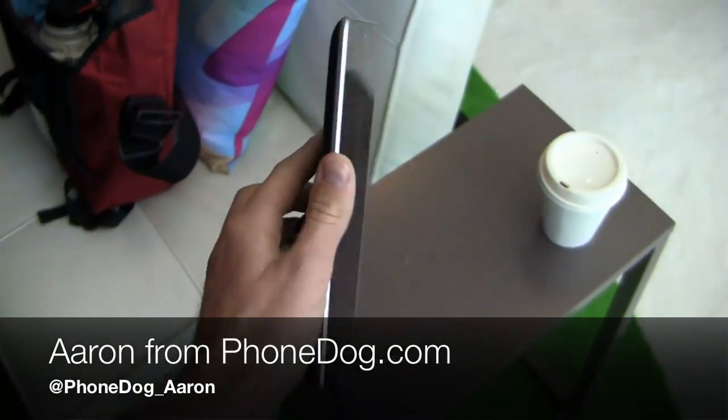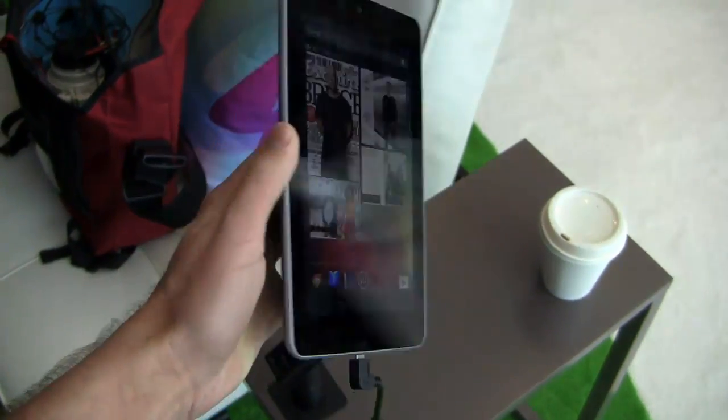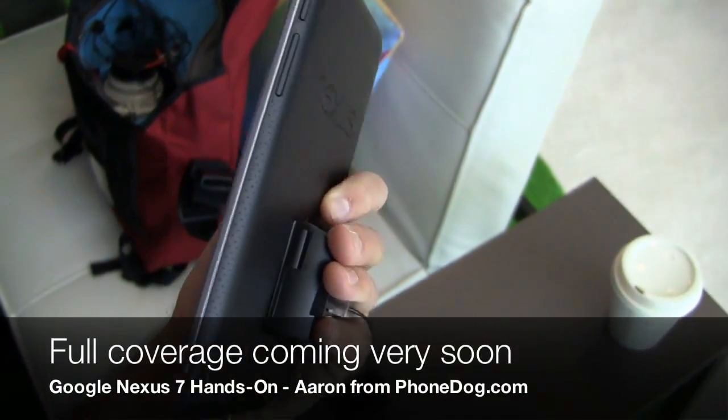How's it going guys? I'm Aaron from PhoneDog.com getting a quick hands-on with the Google Nexus 7 made by ASUS. It was announced this morning at Google I/O Day 1 keynote. We're going to get one tonight so we'll have more hands-on coverage in the coming hours.